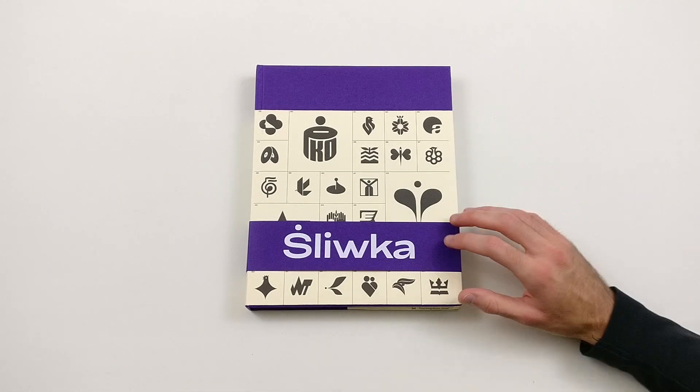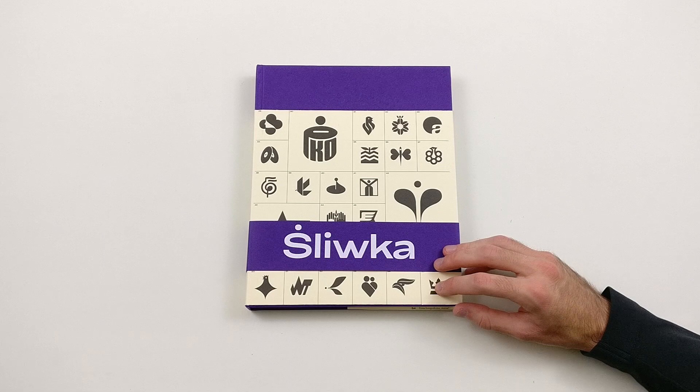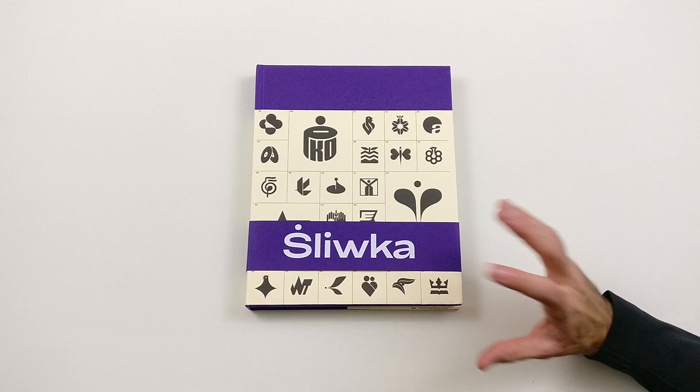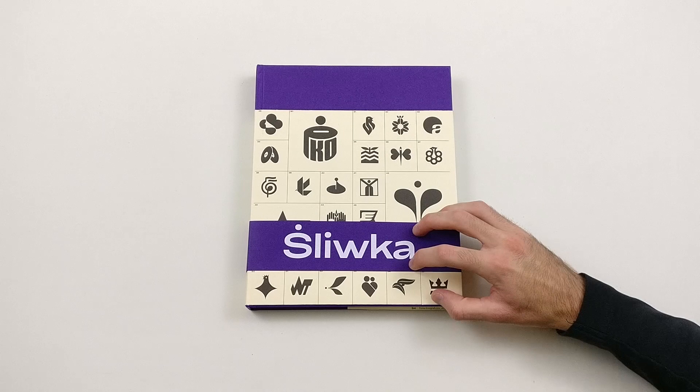Hi guys, it's me again, Christoph from Logobooks. It's been a while since you've seen another book review from my collection. The reason for that is because I was busy with the Kickstarter campaign, which you might be aware of. Unfortunately the campaign didn't end successfully, but I will create a separate video on that to keep you guys updated on the project.